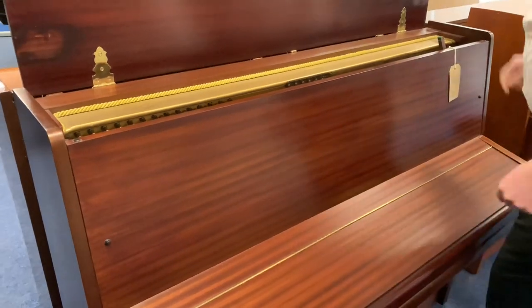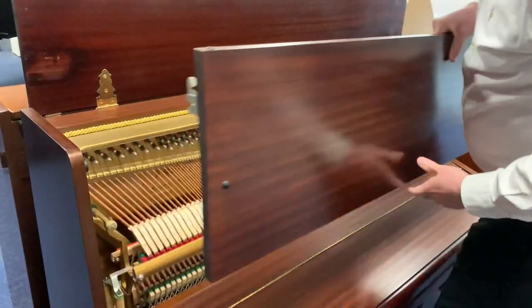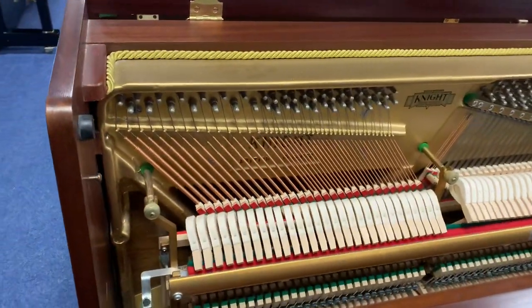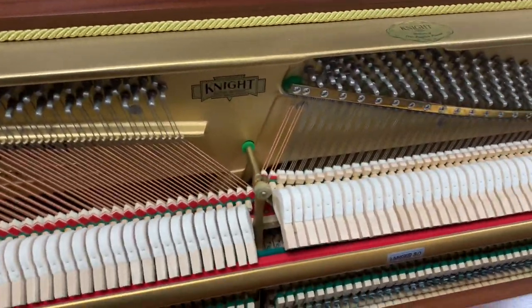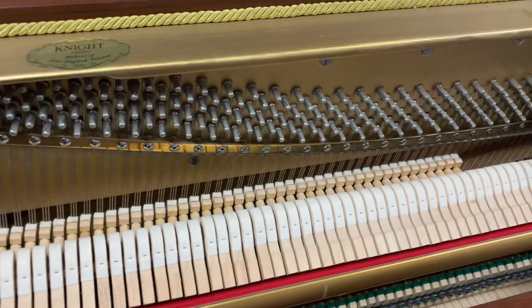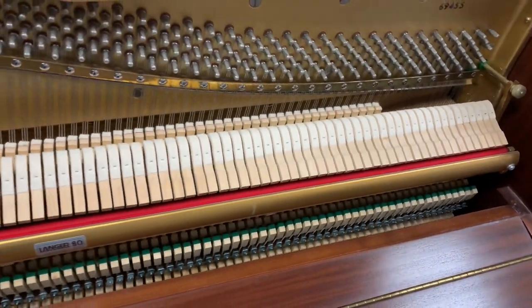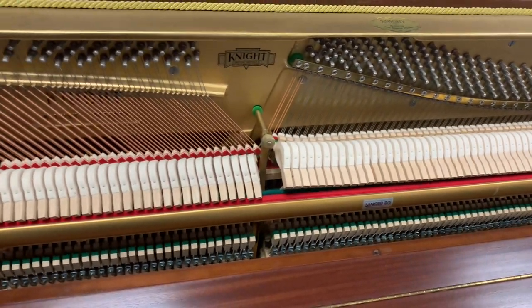I'll just pop the front off so you can see inside. You can have a look at the inside of this piano — we've got a beautiful cast iron frame, the piano is over-strung and under-damped as well, with nice felt in beautiful condition, really nice for its age. The piano has been regularly tuned and it tunes to concert pitch.